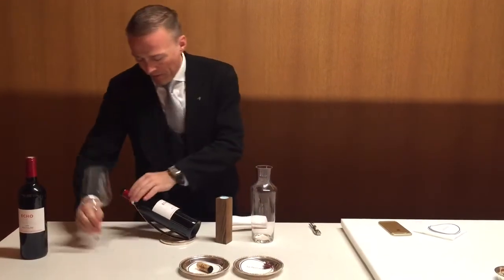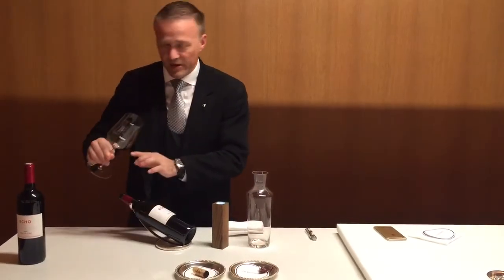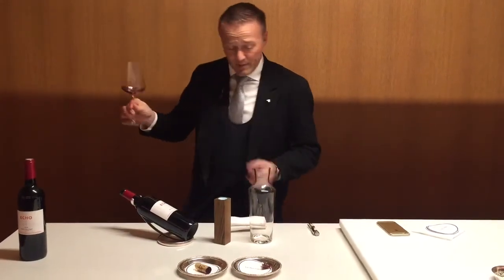I clean the second time and pour a little bit in my glass — again, it's less than an ounce. The wine smells clean.